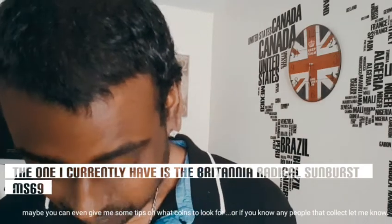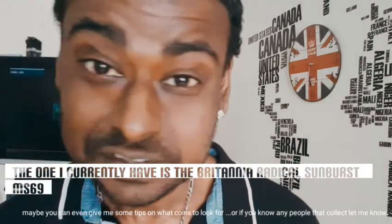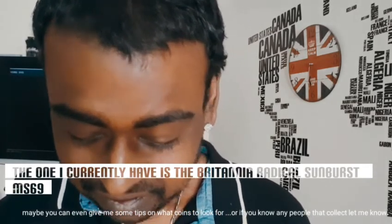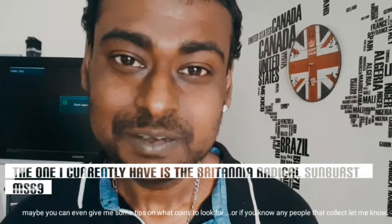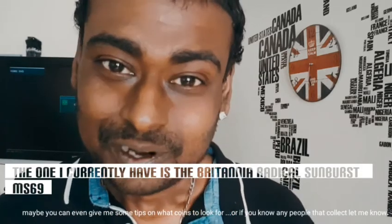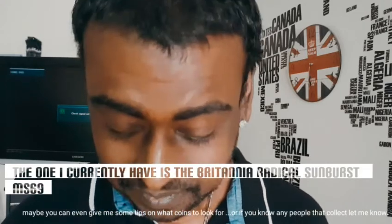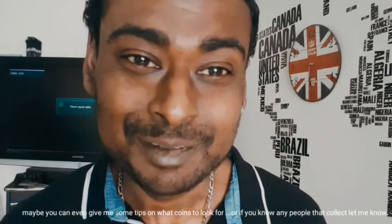I'm going to be collecting these, and if you collect coins as well that'd be pretty cool — we could link up and you could maybe give me some tips on what coins to look for and what coins are great. Should be awesome, talk to you soon!